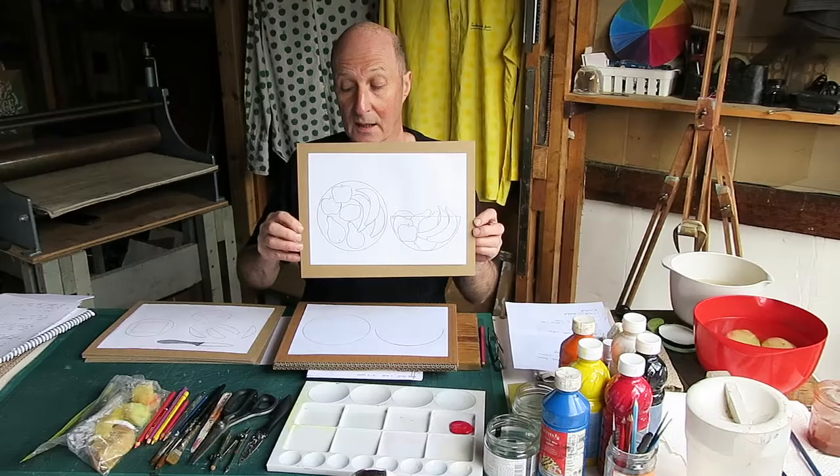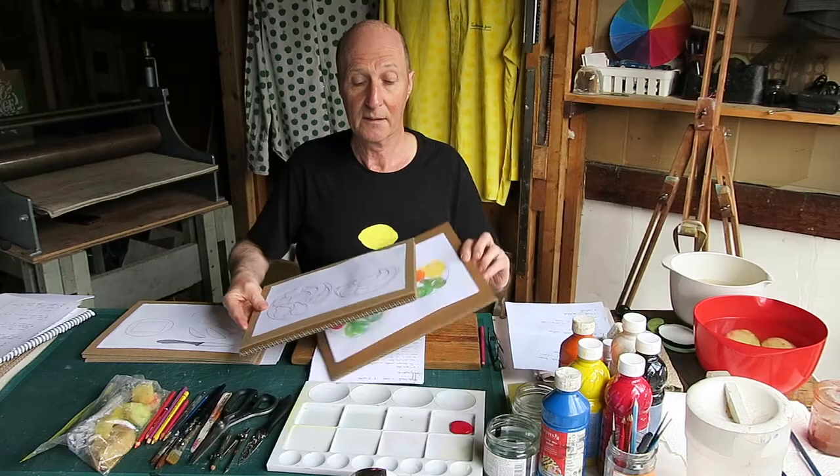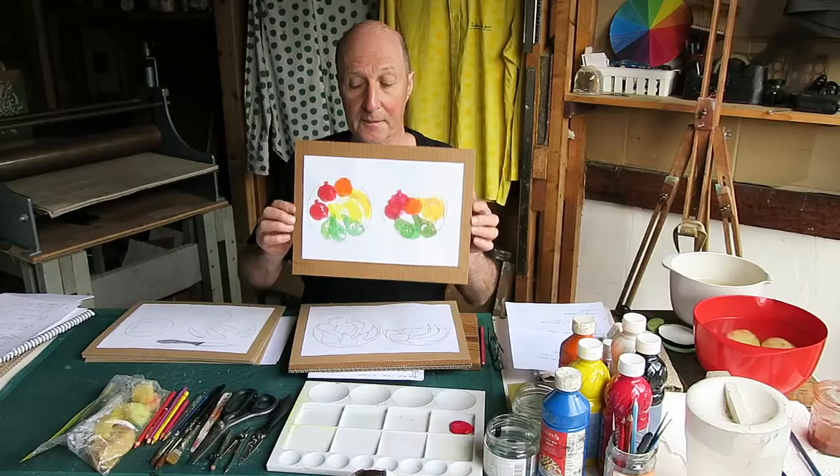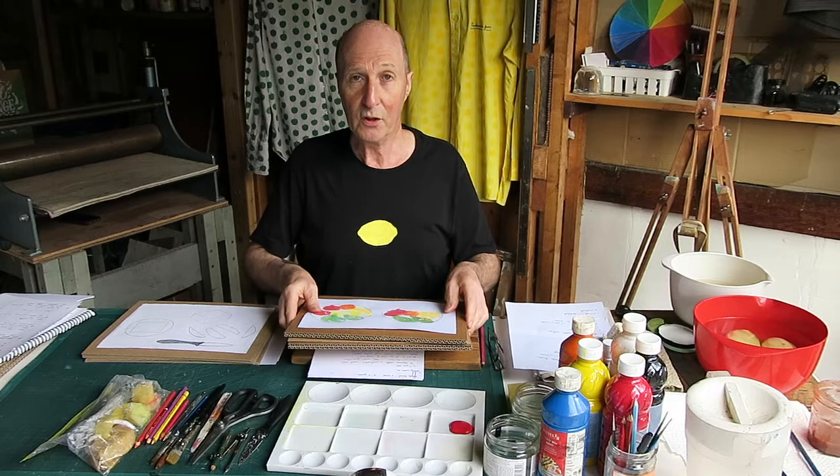Eventually, that's the picture we're aiming for — something like this. You can see the different colours, the different fruits, and the different textures of the potato print.